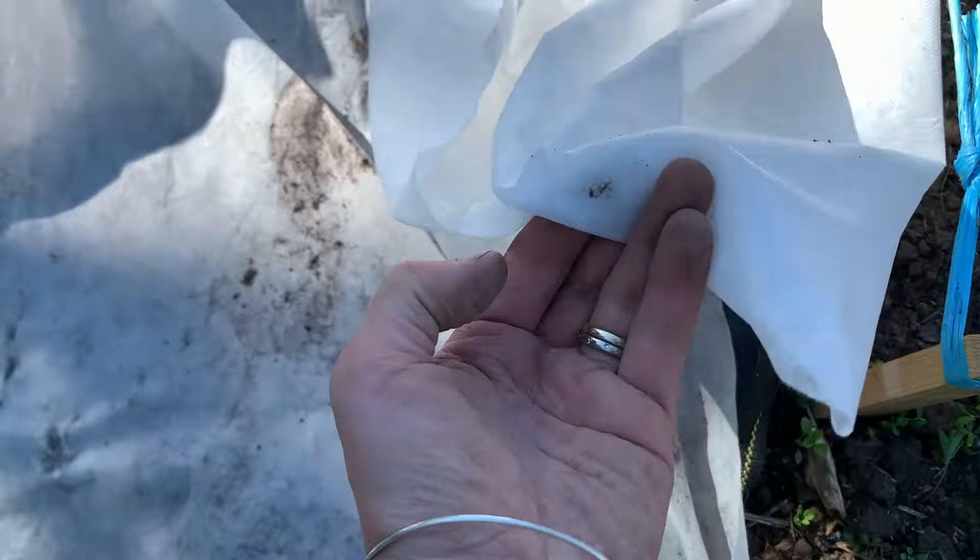We're probably going to put some posts down the middle to protect our carrots from the rust fly. If we get the rust fly, our carrots will still be okay to eat but they will not keep at all.